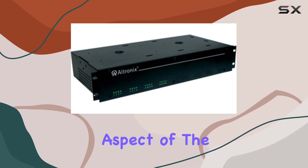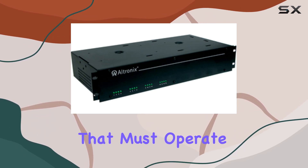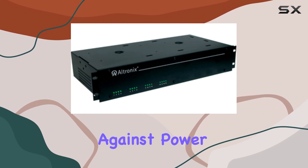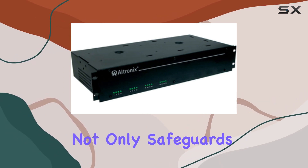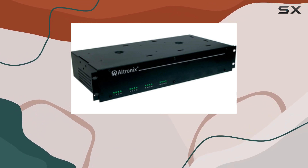Another key aspect of the Ultronix R1224DC16CB is its safety features. Power supplies are critical components that must operate efficiently and safely, and Ultronix has ensured that this model includes necessary protections against power surges and other potential electrical issues. This not only safeguards your equipment but also ensures a stable and uninterrupted power supply, which is essential for both productivity and data integrity.